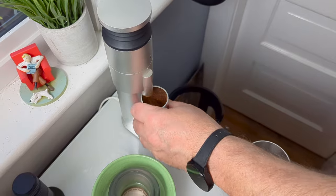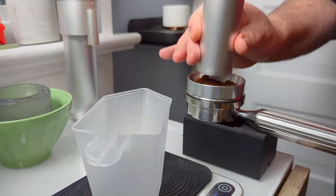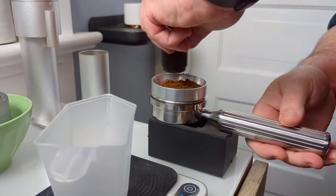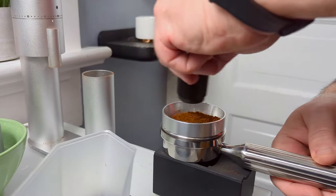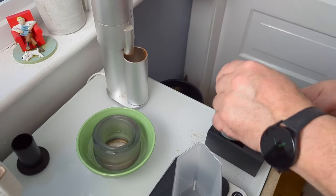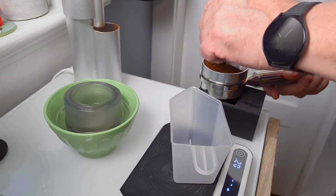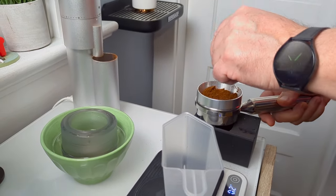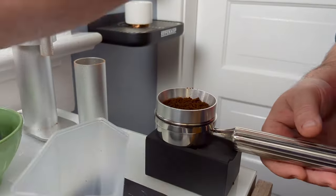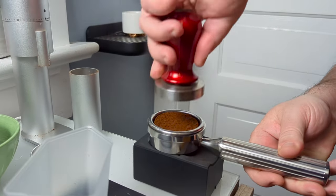With the grinding done, we dose out our coffee — make sure as much of it goes into the basket as possible. I like to apply the WDT movement, especially when dosing out of that small container, just to settle the grounds and get them nice and even. Then one single knockdown, and then the tamp.